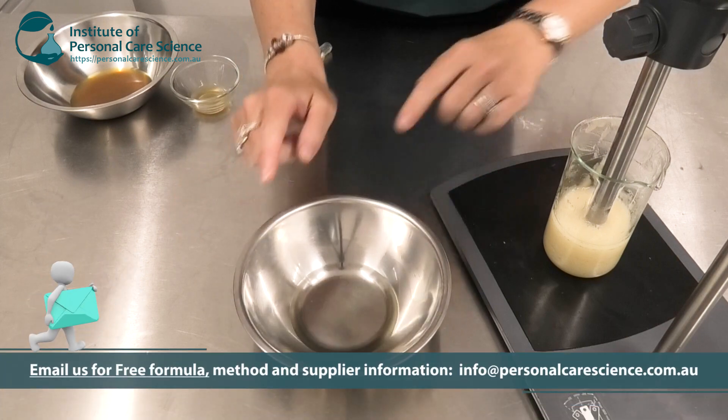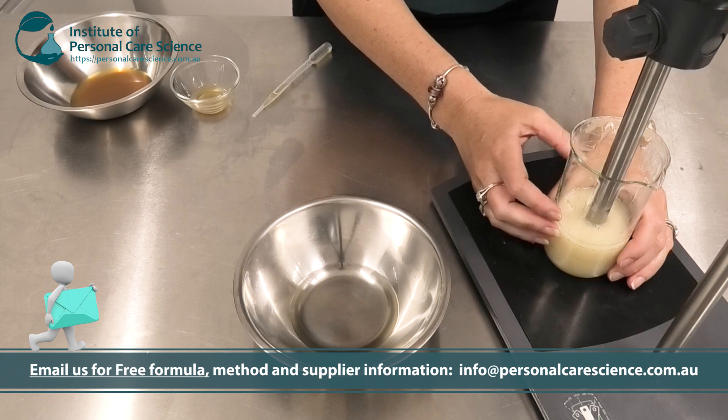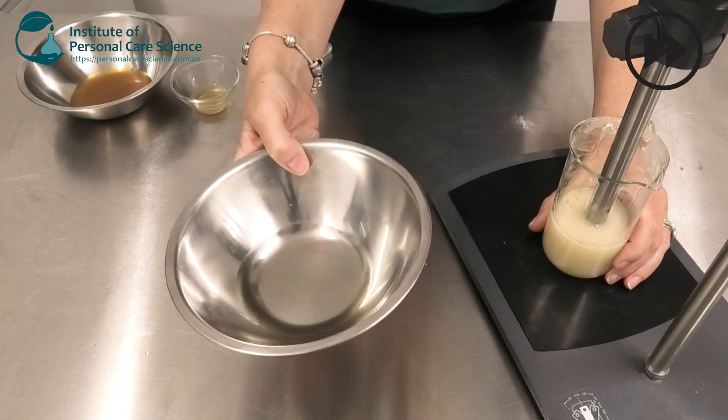So I'm just going to add this to my gel, and you'll see the Eco Gel — it's a combination of lysolecithin, pullulan, sclerotium gum, and xanthan gum — can easily stabilize this 12% lipid phase.